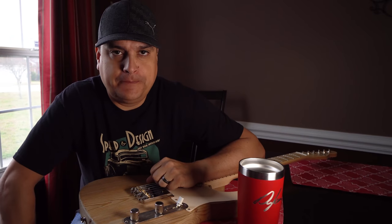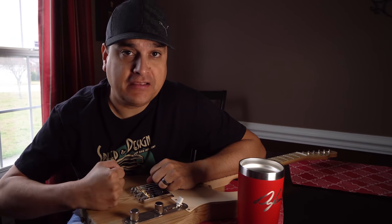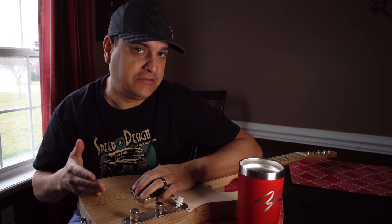What's going on? This is Dylan with Dylan Talks Tone, and today we're going to talk about the history of Telecaster wiring. We're going to do a demo of each of the major wiring harness configurations throughout the years, from the beginning until now.